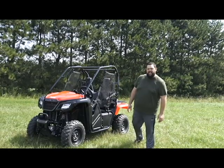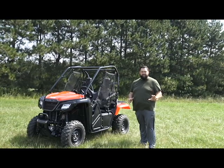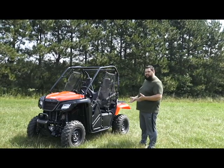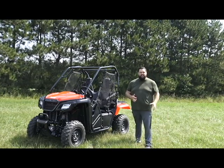Hi, I'm Jeremy from Rockin' Wheels, and we're proud to be a new Honda Power Sports dealership. With me I have the Pioneer 500, which is our entry-level Pioneer, our entry-level side-by-side from Honda.